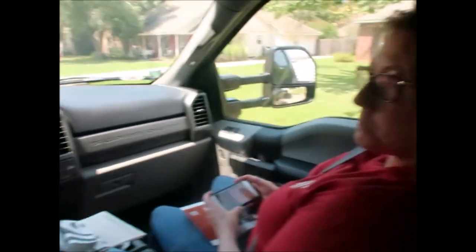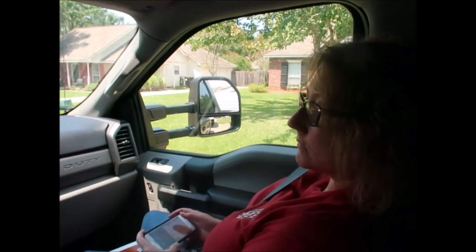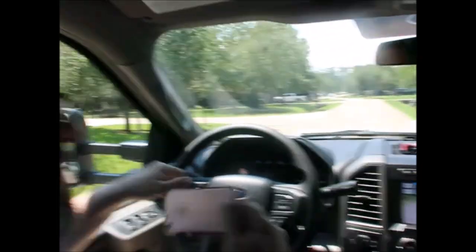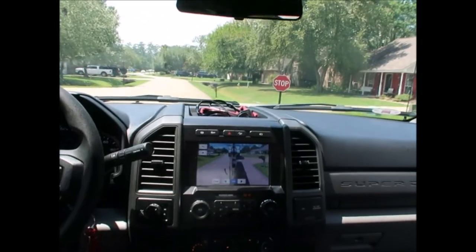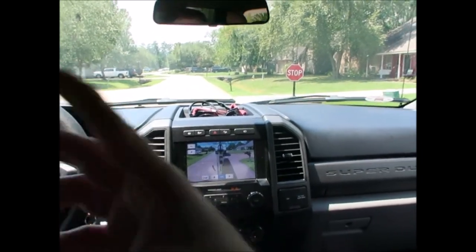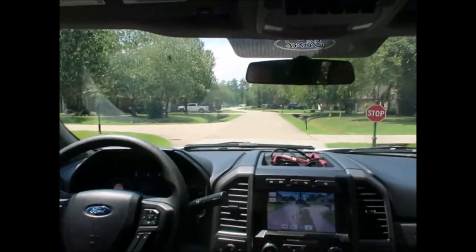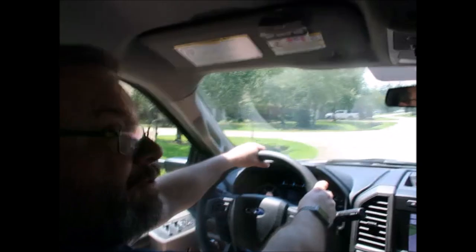Are you impressed, Mom? I'm impressed. Once I also get the reverse camera set up — which I don't have yet — along with the tire pressure monitoring system, we'll be really good to go. I appreciate everybody watching; hopefully this is helpful for walking through it. Another camper, truck, and trailer video — thanks for watching!